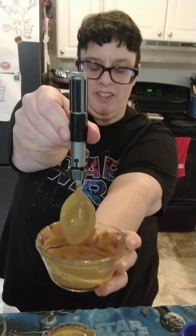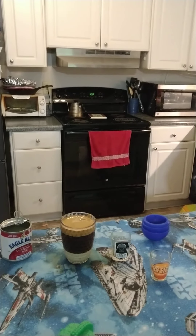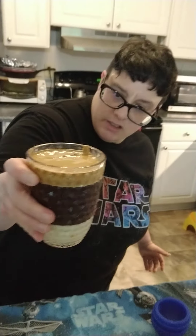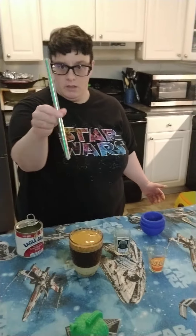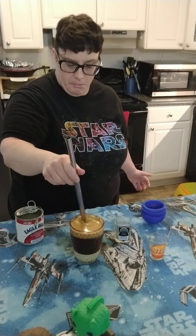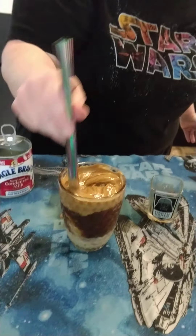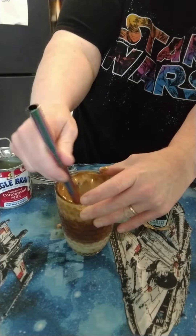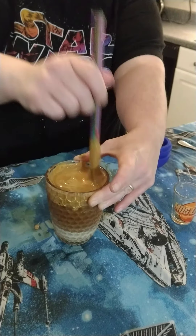And then I got my lightsaber spoon. I have lightsaber dishes at home because I'm a big Star Wars nerd, you can't tell. So, that's the Han Shot First. I brought a boba straw just because I thought this might be kind of thick with the foam, it might just melt. But you can just stir this up — like this is what you do with Vietnamese coffee, you just stir it up at the bottom and mix the sweetened condensed milk in with the coffee.